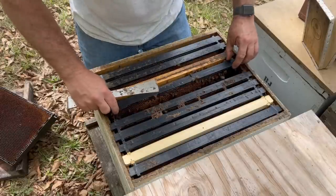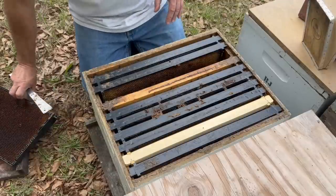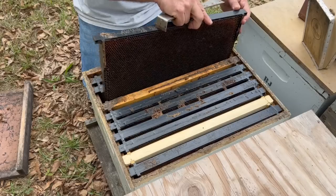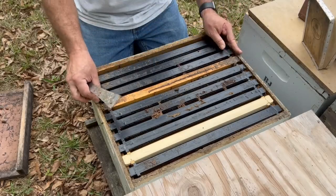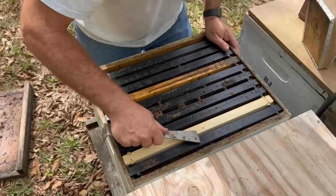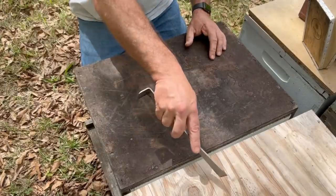I'm going to close it up and leave her alone. I'm probably going to go ahead and drop some fondant in here just to make sure they have nutrition to get through the next week or two, or however long it takes before the flow kicks in. We did have a cold snap early this week — I think it actually froze two or three nights ago — and so it kind of slowed the flowers down right now. We're one for one.